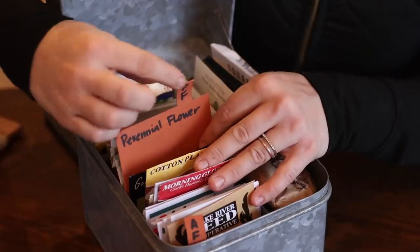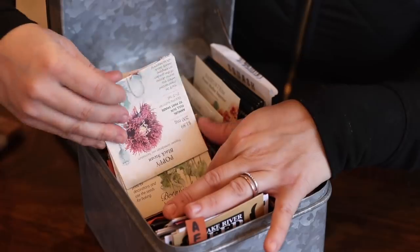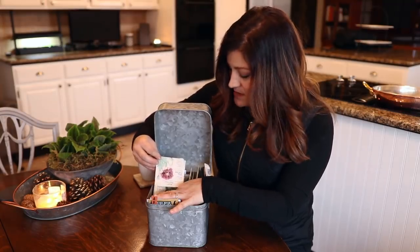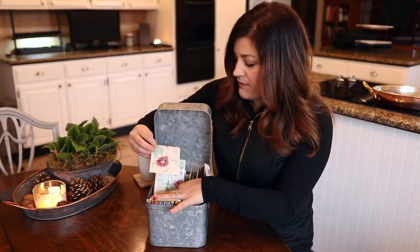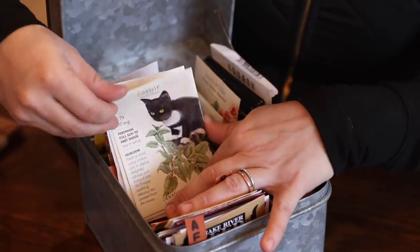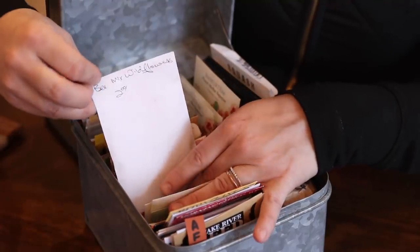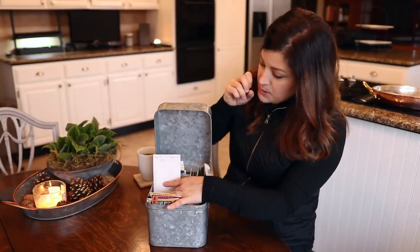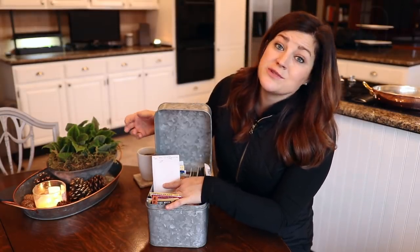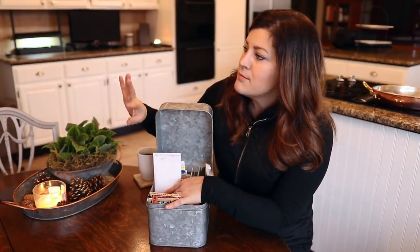The next section is labeled PF for perennial flower, and it's much smaller. There are a few poppies — one is Black Swan, a really beautiful fluffy feathery flower — and Hungarian Blue Poppy. I also have some Catnip which Russell will appreciate, and then a Bee Mix Wildflowers. It's a mix of perennial wildflowers that honeybees are really attracted to — I thought it'd be fun to scatter out somewhere for that meadow-y feel.